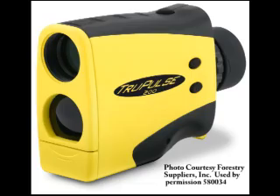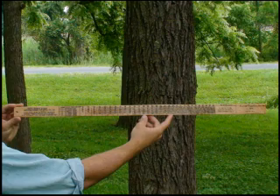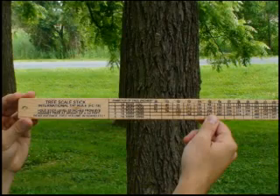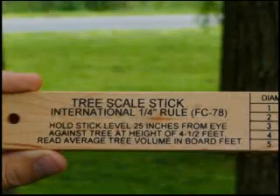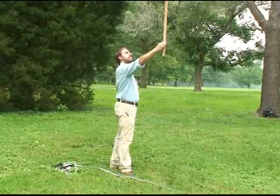Generally, the tools with both high accuracy and high ease of use are expensive. This video is a demonstration of the proper use of the Biltmore Stick. The Biltmore Stick is a simple and inexpensive tool used to measure a tree's diameter and merchantable height. The diameter and merchantable height can be used to estimate the volume of wood in a standing tree or harvestable timber. There are at least two measuring tools in the Biltmore Stick: the diameter stick to measure tree diameter, and the Merritt hypsometer to measure the tree's merchantable height or usable wood.